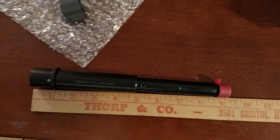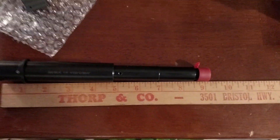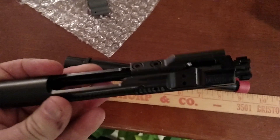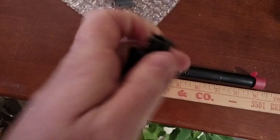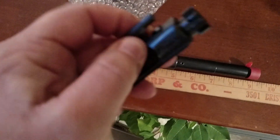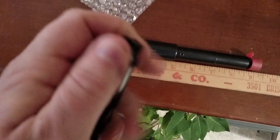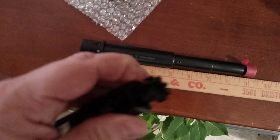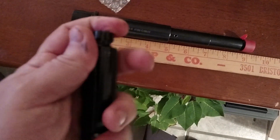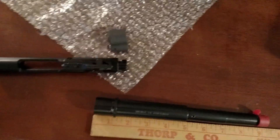Hope everybody's having a good New Year. Been getting ready to wind up and getting started here. I am quite satisfied with the bolt — everything looks to be good on it. I don't know, we'll see. Getting a snug ring fit in there. We'll have to see about this though. Way open there.